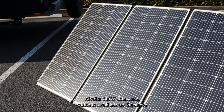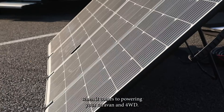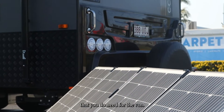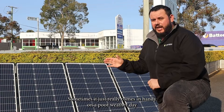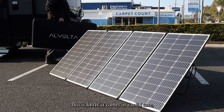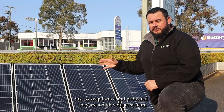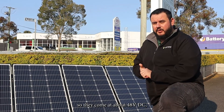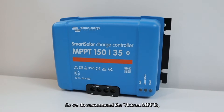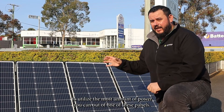What we've got here is the Alvolta 440 watt solar case, which is a real ace up the sleeve when it comes to powering your caravan and four-wheel drive. Not often can you fit the full amount of solar up on the roof that you need — sometimes it really comes in handy on a poor weather day when you're just trying to get that extra power. This is 440 watts, comes in a solid case to keep it nice and protected. They are a high voltage system, coming out at about 48 volts DC, so you will need a separate regulator. We recommend the Victron MPPTs and also the Alvolta MPPTs to utilize the most amount of power out of one of these panels.